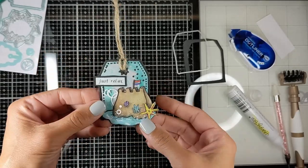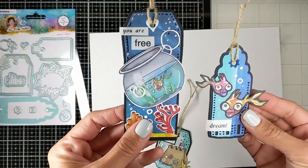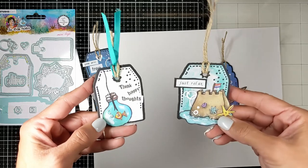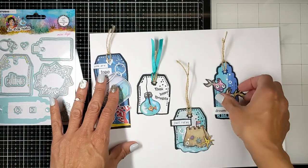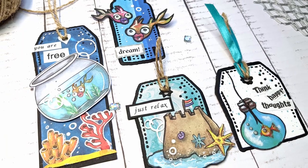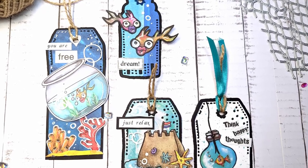And these are all the tags that I made today. This is the large one that I extended with the die, and this is the fish one, and here are the other tiny, smaller ones. It was so much fun creating these tags with this amazing die set. I hope you enjoyed it too — please don't forget to like and subscribe, it helps my channel a lot. Thank you so much for watching, and I will see you next time! Bye bye!